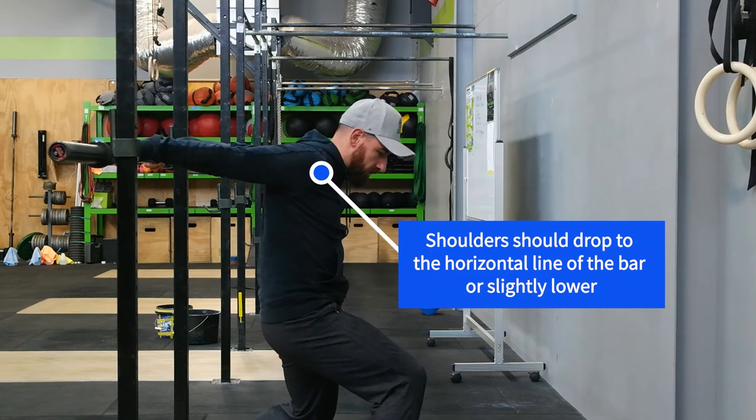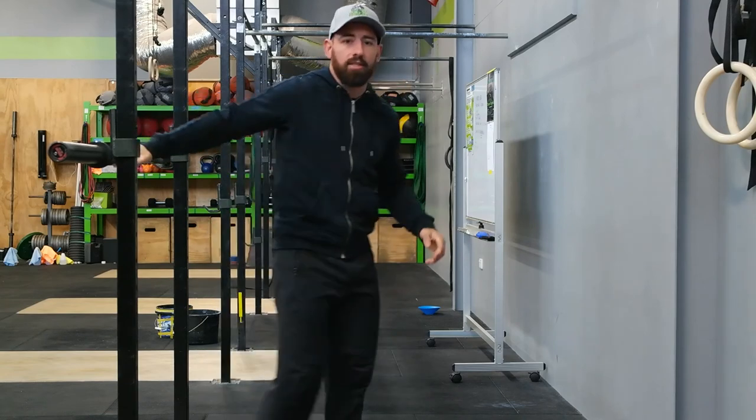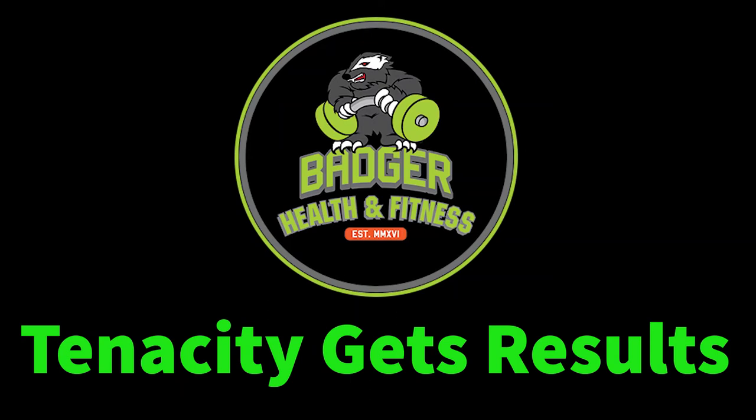Nice simple drill here. Hang out here for 30 seconds to a minute. You could oscillate around a little bit if you want to. Great shoulder extension mobility — super simple. Get after that one as well, team.